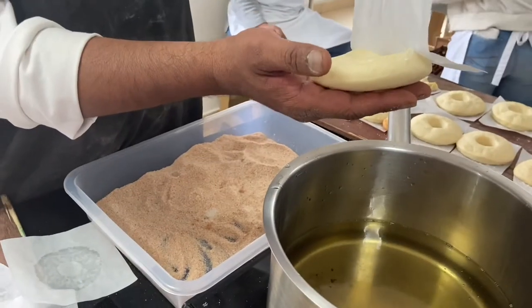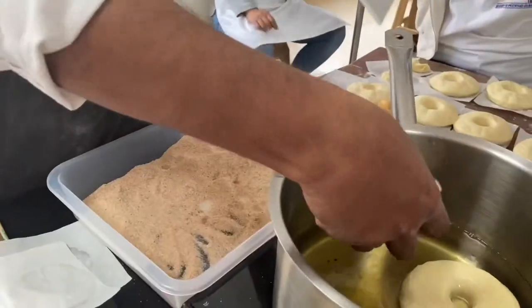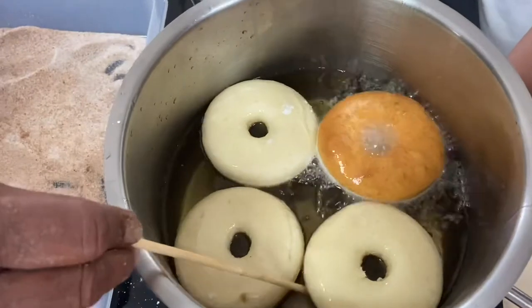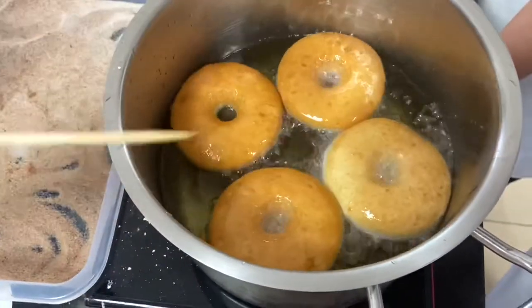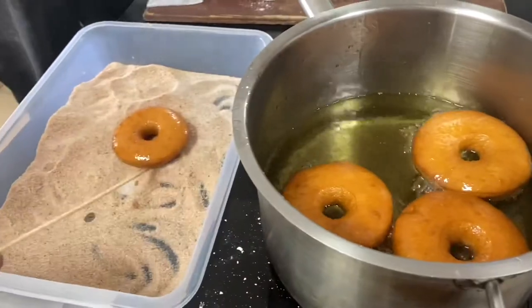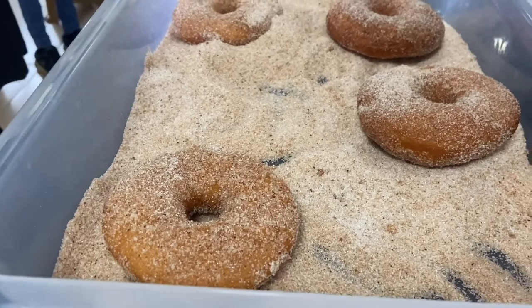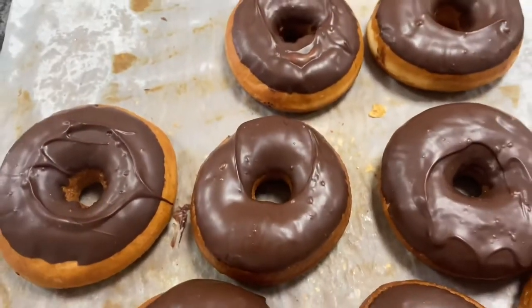I will fry the dough in low flame. I will fry the dough with cinnamon and chocolate doughnuts. I will fry our doughnuts. When you fry for about 60 seconds, you will need to coat the doughnuts. If you want chocolate doughnuts, you will need to dip them in the chocolate milk.